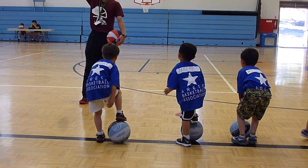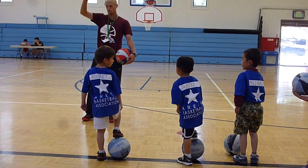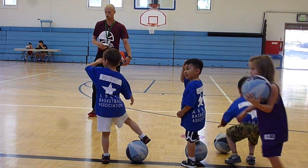All right, come raise your hand, show me what is a jump stop, because anyone wouldn't know what a jump stop is. Mateo, what's a jump stop? Show me right now.